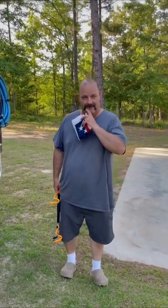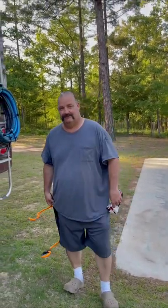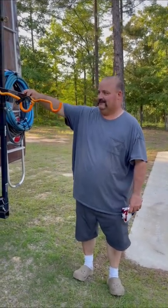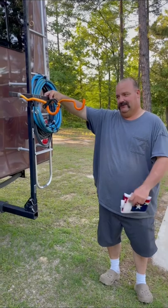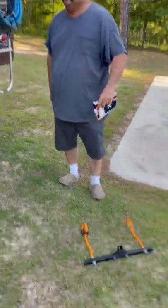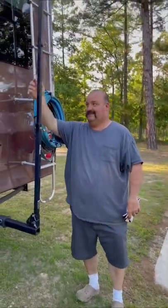Hey y'all, welcome back to my channel, Journey Along with Shannon Roger. I have something to show y'all — this was an old bicycle rack that's no good anymore, all busted up. Tore it apart, and added this bar to it.